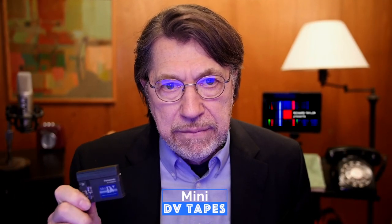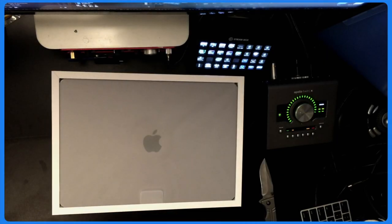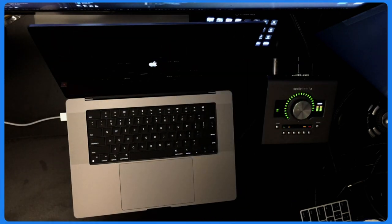Hey everyone, my name is Richard Taylor and this is One More Thing. How many of you have these pesky little mini DV tapes hanging around? I literally have hundreds of these. I'm not interested in digitizing all of them, but every once in a while I remember something I shot on mini DV that I'd like to bring into a current project. I've got some good news and some not so good news — let's get into it.